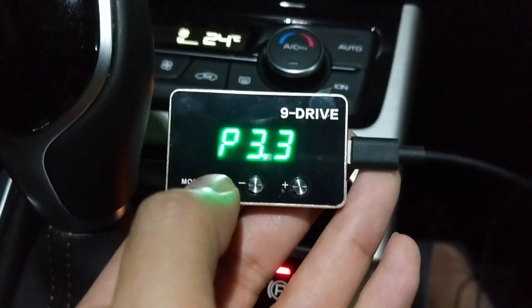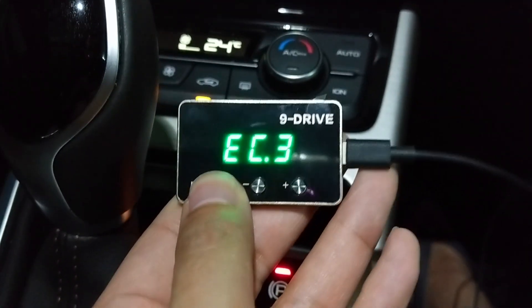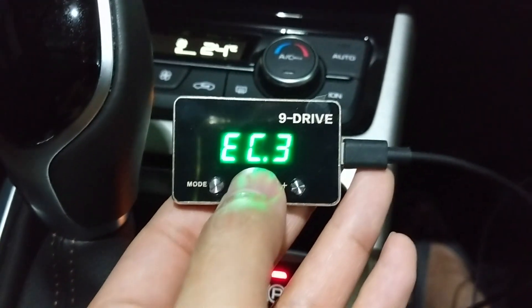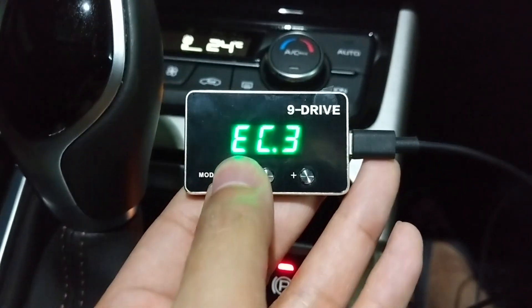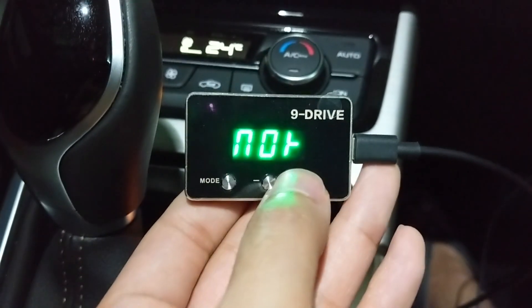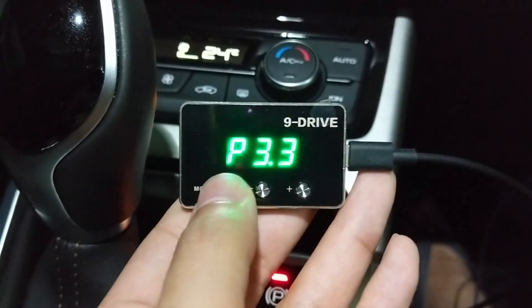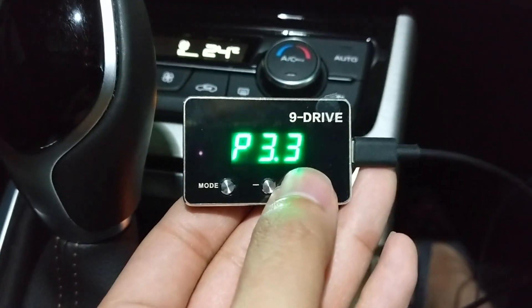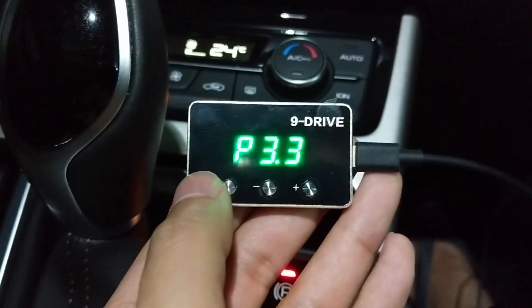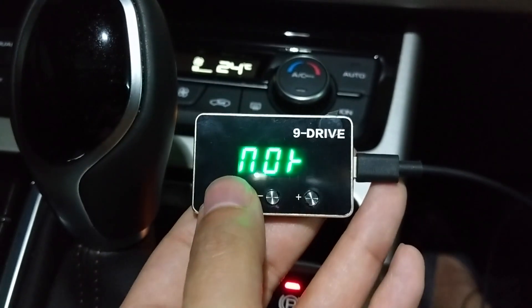P2 represents sport mode and P3 represents race mode. EC represents economy mode. Press once again and you go back to normal. For each mode you can adjust the sensitivity level individually.